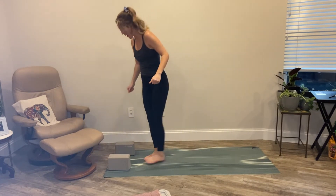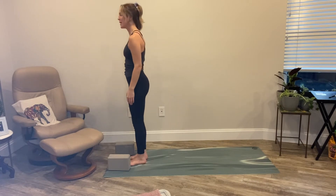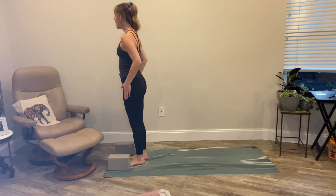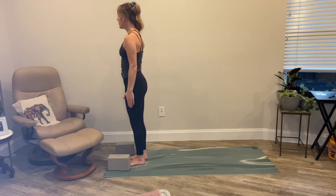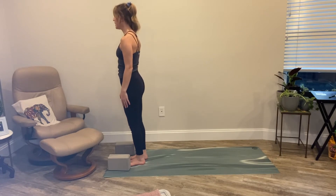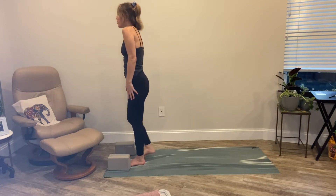Let's come to the top of our mat. We're going to start in a standing position, relaxing the shoulders down away from your ears. Feel the sides of your legs. Inhale to stand tall and strong, and exhale. Inhale, shrug those shoulders up really nice and high. Exhale, drop them low. Four more rounds of that.